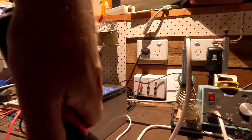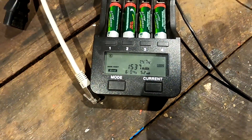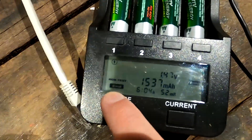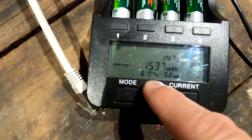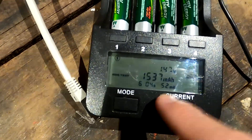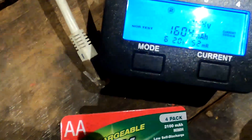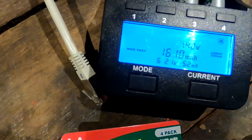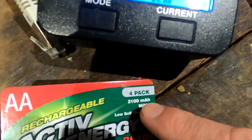It's about nine o'clock or so and it should be ready by now. The END symbol is flashing here, which means it has fully discharged the battery and is now charging again. Battery number one has only 1537 milliampere hours - not the promised 2100. Number two: 1604. Number three: 1556. Number four: 1610. This is far away from the 2100 as advertised.